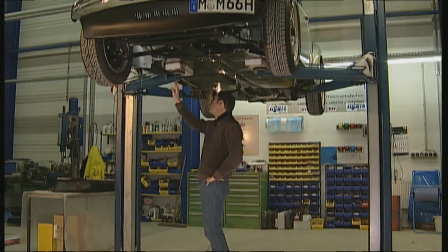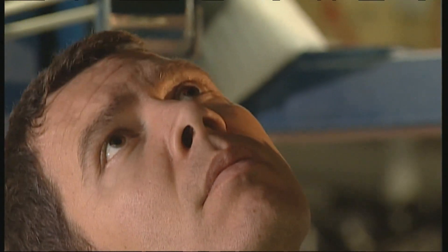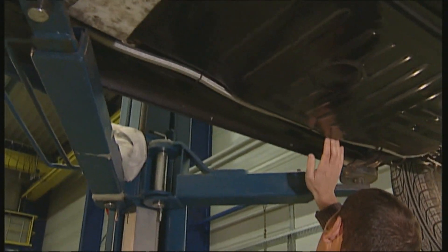A further look should be given to the floor halves, especially in the area where the chassis and car body are bolted together. Sheets are often welded together here overlapping.